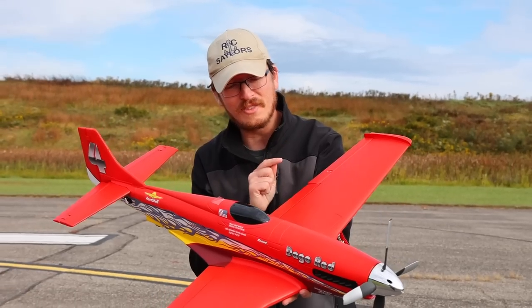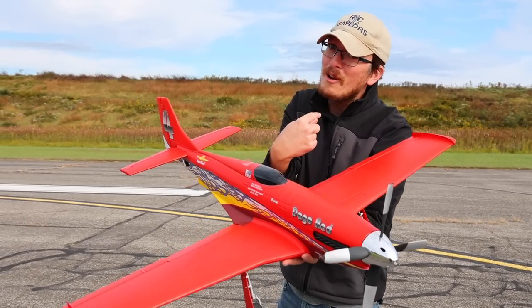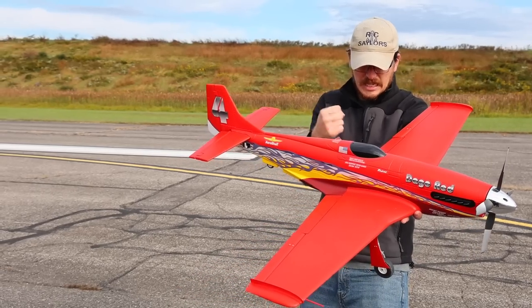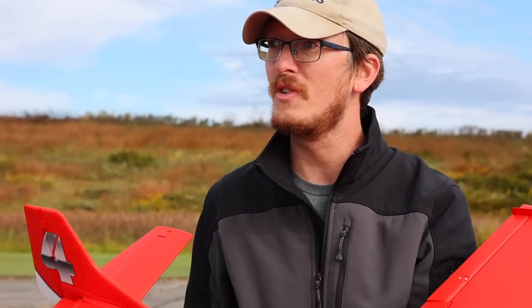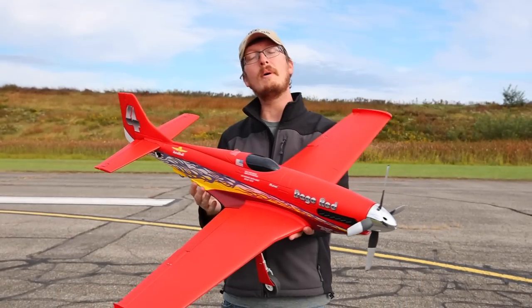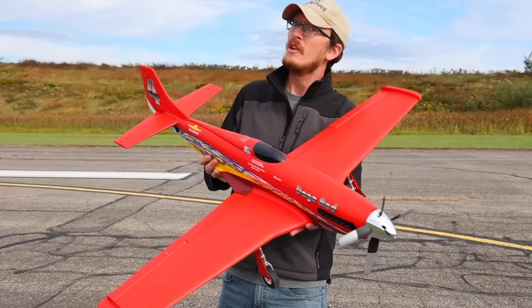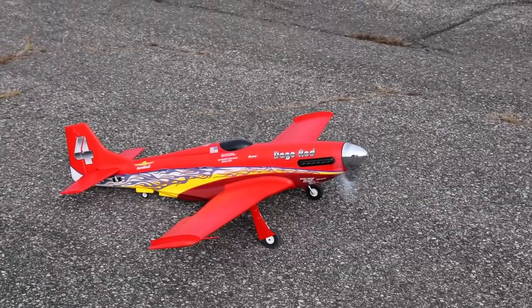I don't know if you saw the maiden flight of the Dago Red — it's a good looking plane but it made me look pretty bad, so I'm back for round two. We're gonna see if we can clean things up. I've got expo in here; it was squirrely — worth a watch if you want to see me kind of fail. As it turns out, YouTube's full of people who want to see me fail, so that video exists. We may get some more fail going on today — I'm hoping not.